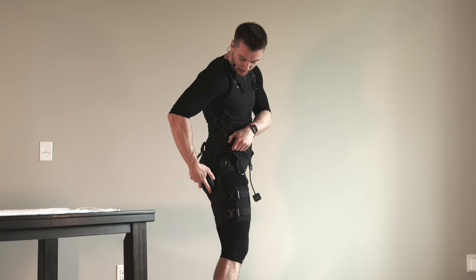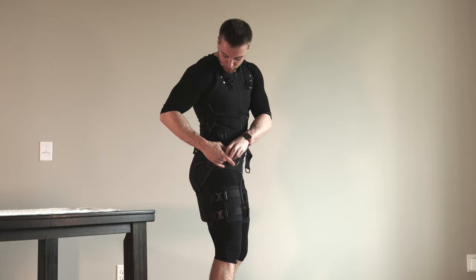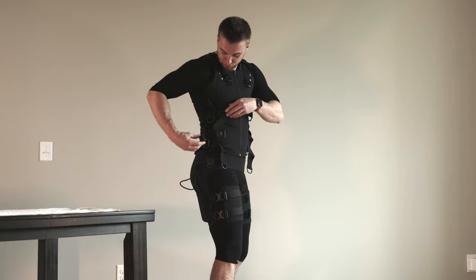Let's attach our impulse pack to the suit. Start off by sliding the body of the impulse pack into the pocket on the back side of your right leg. The short cable fits through this loop and magnetically attaches to the shorts, and this longer cable attaches to the spot on the vest.